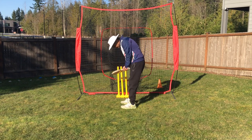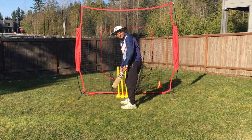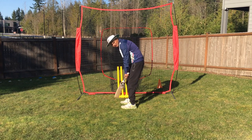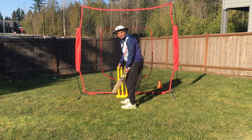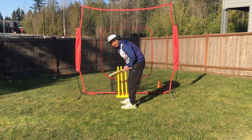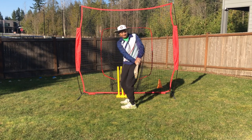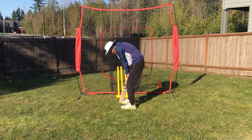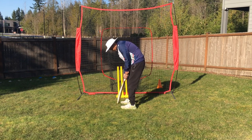The next important thing in the balance is, once you start tapping, keep your left leg here — for the right-hand batsman. Make sure that your head and toe are in line. If your head is falling forward, you will not be able to play the off-side drive shots correctly. If your leg is too far in, you will not be able to play the leg side. So make sure your legs are aligned with your toes.